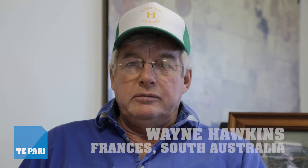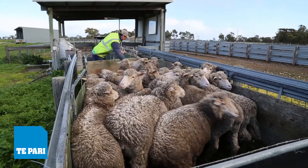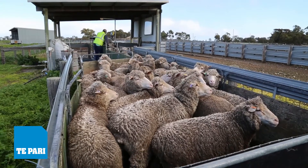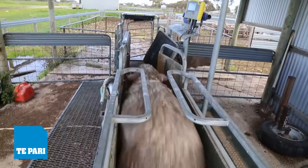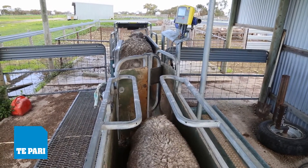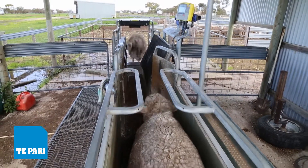In 2015 we were fortunate enough to win the JDS Lamb Producer of the Year. I think it's got a lot to do with different weight ranges and how we've been handling the sheep all the way through. Using these scales to achieve that just makes life so much easier.